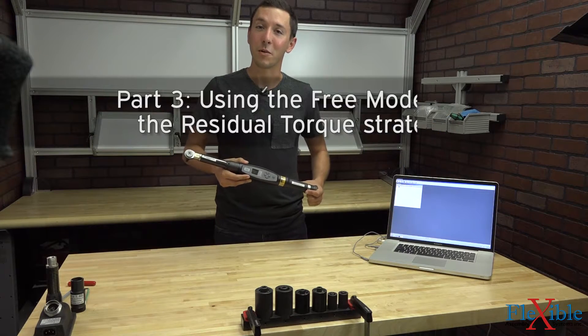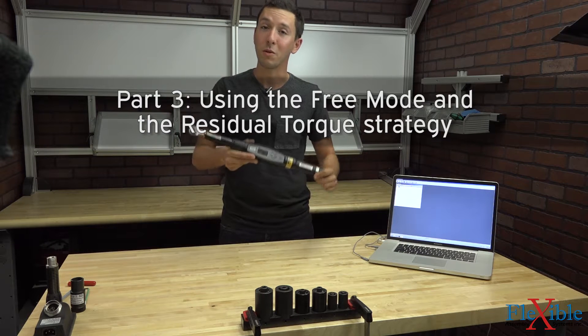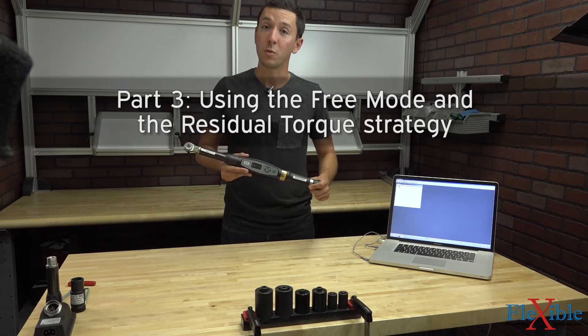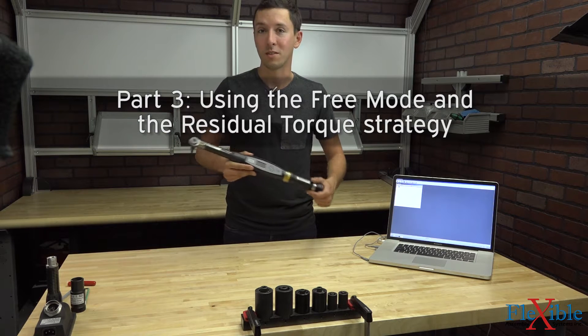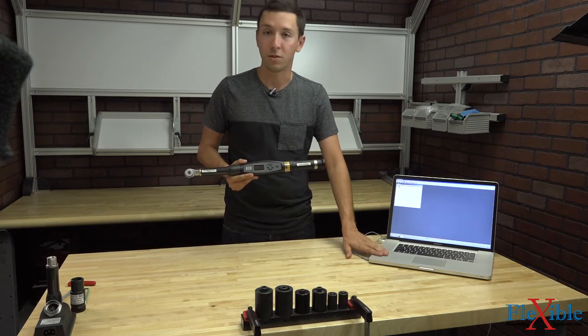Welcome to part 3 of the Atlas Copco ST Wrench tutorial series. In this video we'll be going over using the free mode on the ST Wrench, as well as doing a torque audit on two different joints using the residual torque strategy, and checking out our results and traces using ToolsTalk BLM.